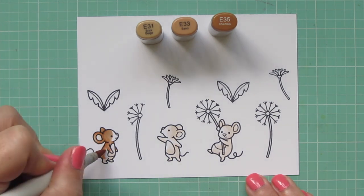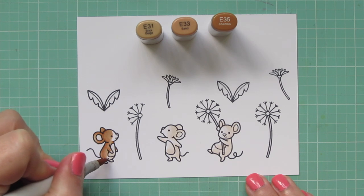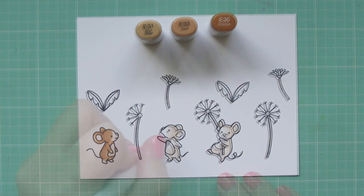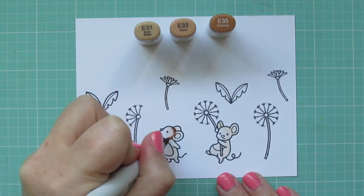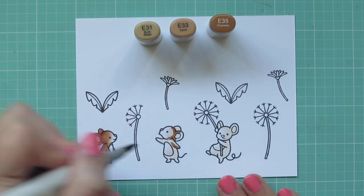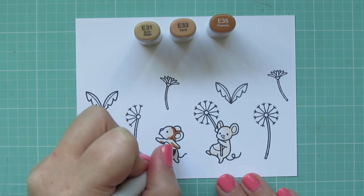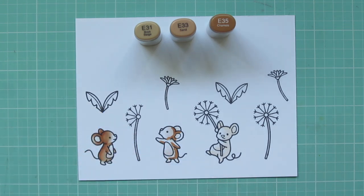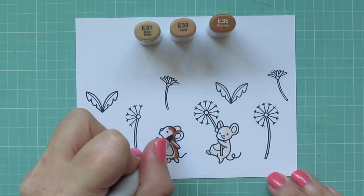For this little guy, I'm going to color and leave a little white patch over his nose and mouth, and I'm also going to leave his little hands and feet white as well. The second mouse I'm coloring very much the same.